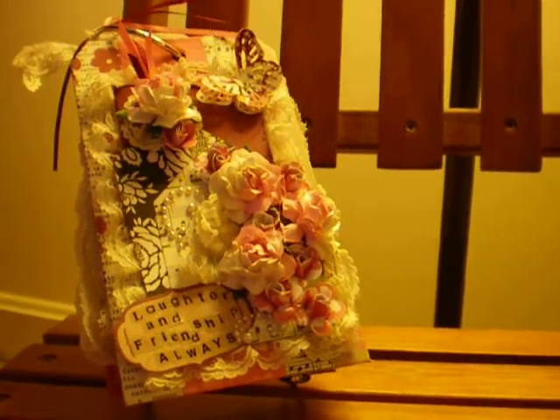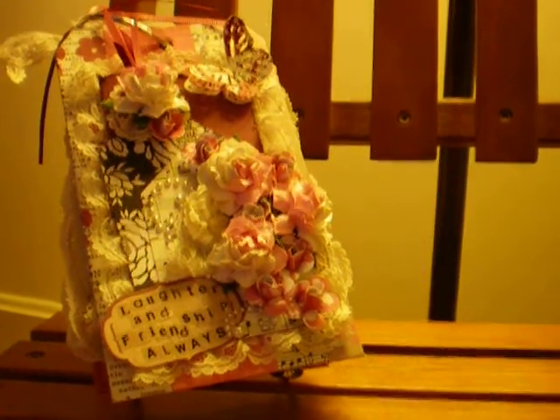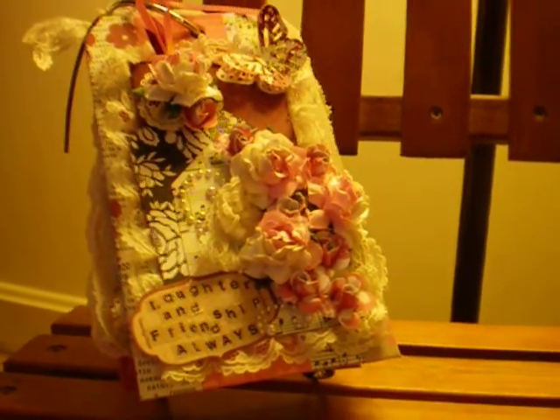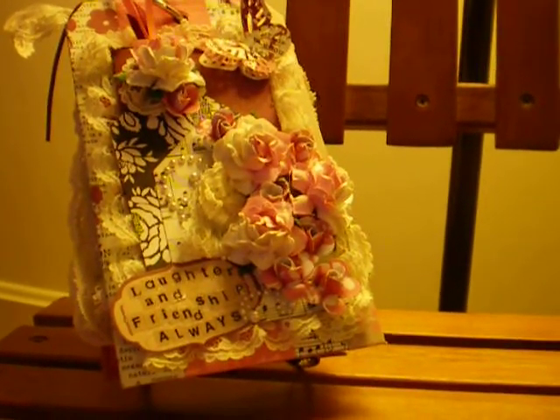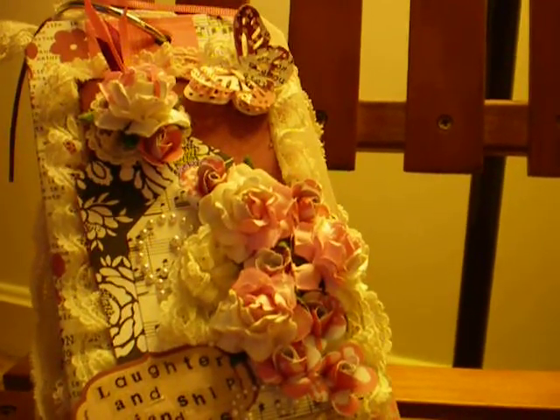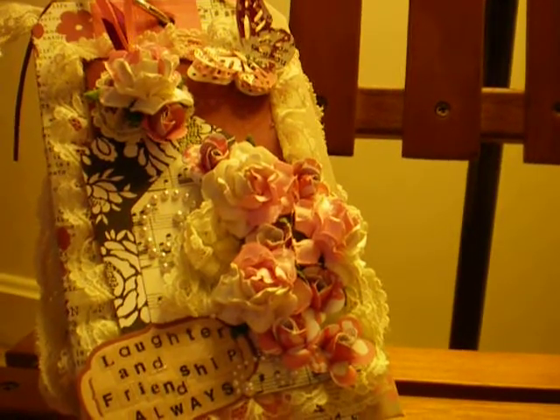Good morning, everybody. I just want to come on and do a project share. If you'll remember, this is the tag album that I made with my paper stack for the Kill the Paper Stack Challenge by Laura Loves Lace. And I needed a box for it, so I've made a box and a card. I'll show you the card first.